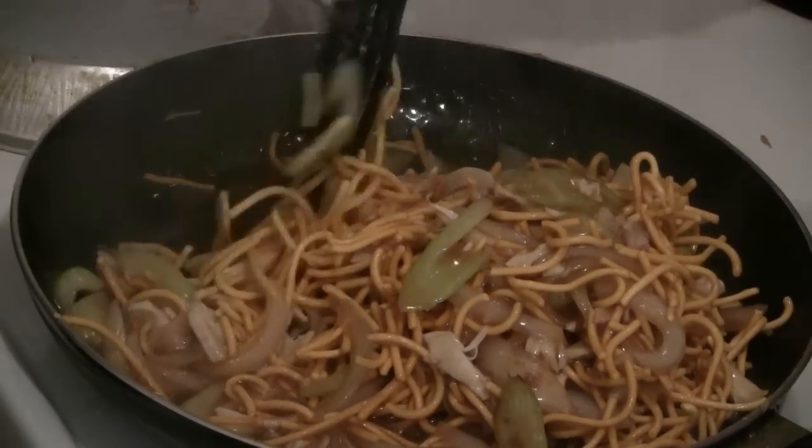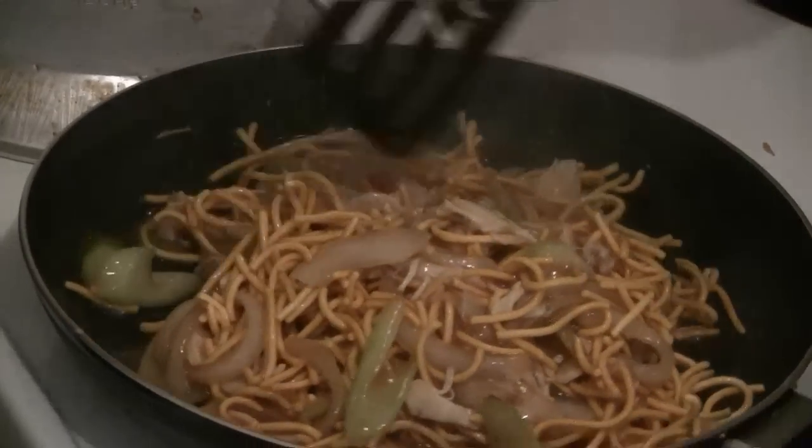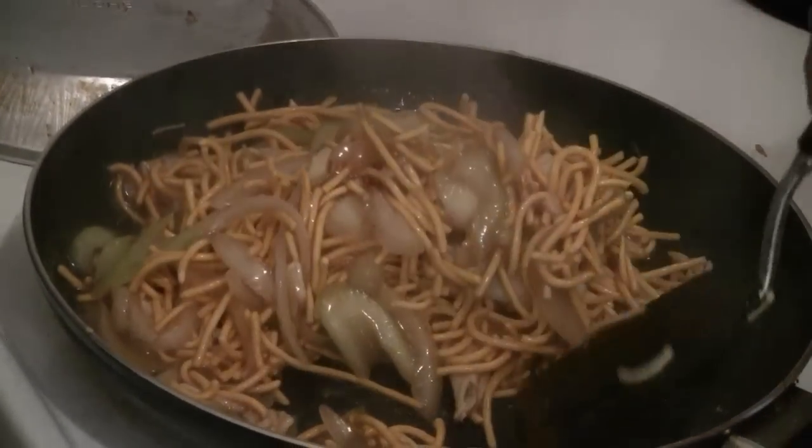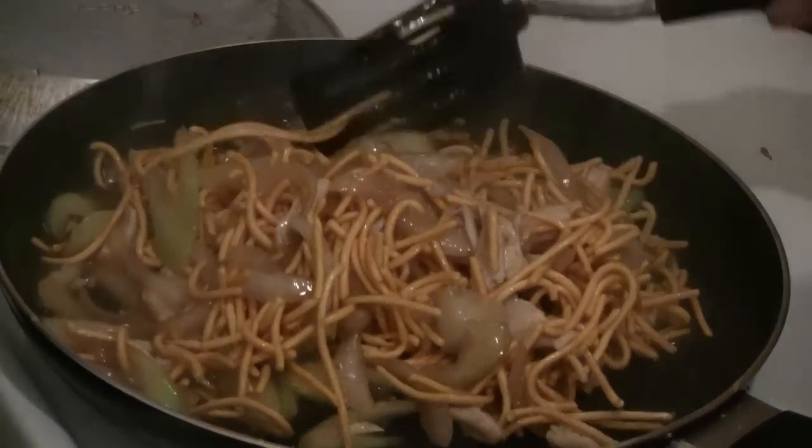On the bag it says to boil the noodles first, but because we put extra water in the mixture we don't need to boil the noodles. Just mix up the noodles and you're ready to serve.